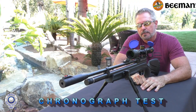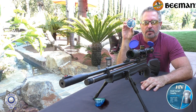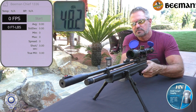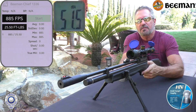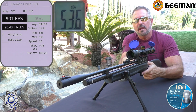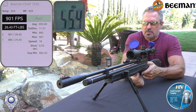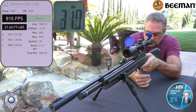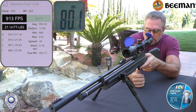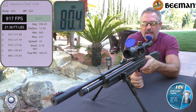Let's test our Chief 2 over the chronograph and see what type of velocity we get. We're going to shoot the Field Target Trophies, the 14.66. Let's shoot five shots and average it out. Shot number one: 885. Shot number two: 901. I filled this thing all the way up, so the velocity may increase a little with the first few shots. Shot number three: 915 — see it's climbing a little bit. Shot number four: 913 — settling around the low 900s. And shot number five: 917.